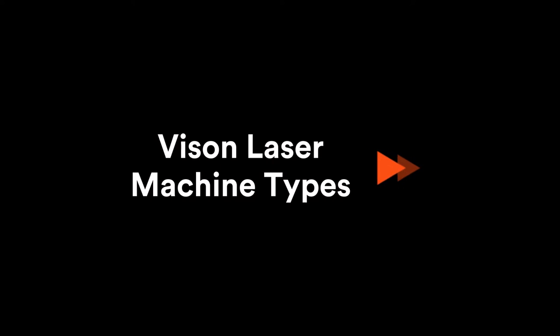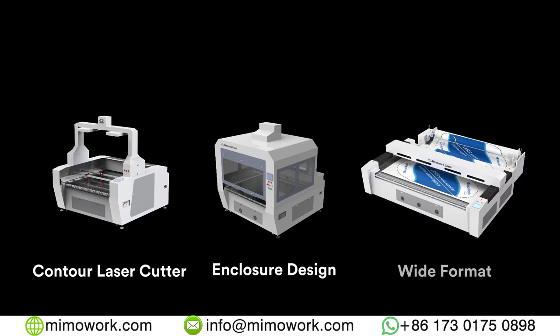Vision laser cutters are mainly categorized into three types: the standard contour laser cutter, the one with full enclosure design, and the one designed for cutting 3.2 meter wide fabrics.